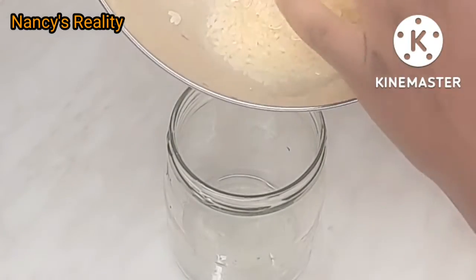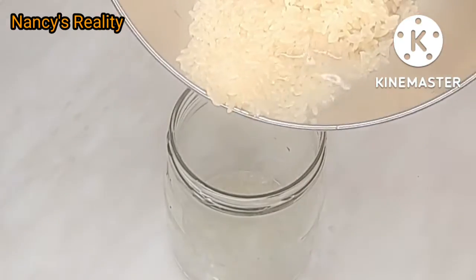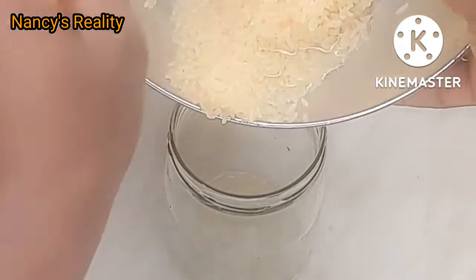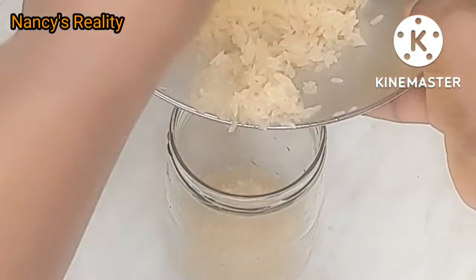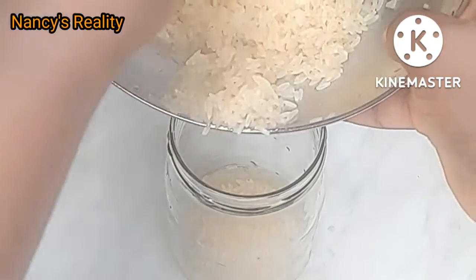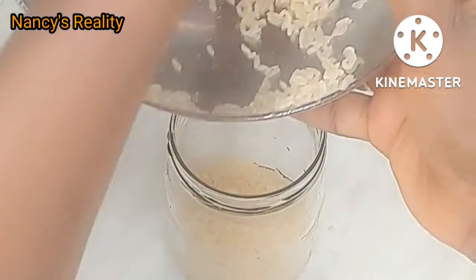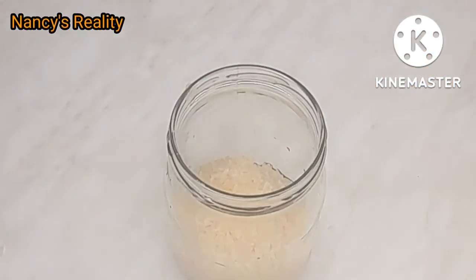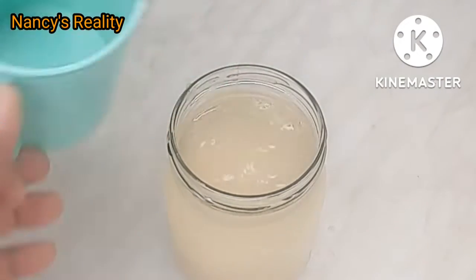Here is my clean jar. I'm going to transfer the rice into the jar. After that I'm going to add water to the rice.